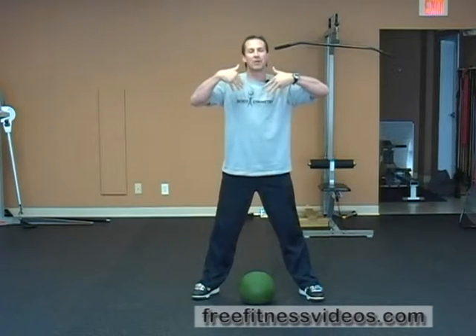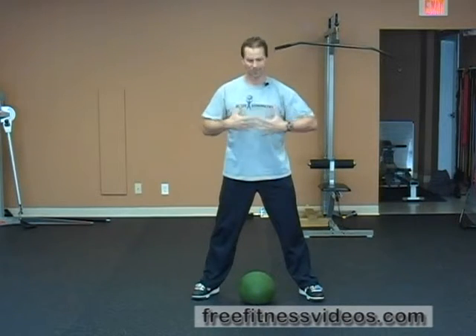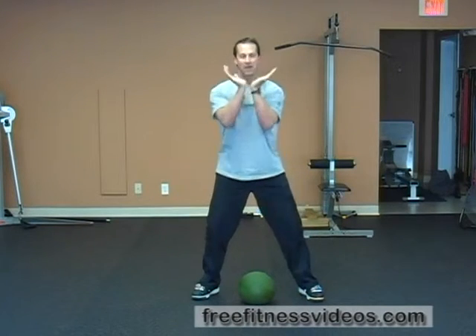You want the ball traveling vertically, straight up so that it's parallel to your body. The ball is going to kind of skim your body, you're going to get underneath it, catch it with your hands — kind of goblet style — and then stand up.